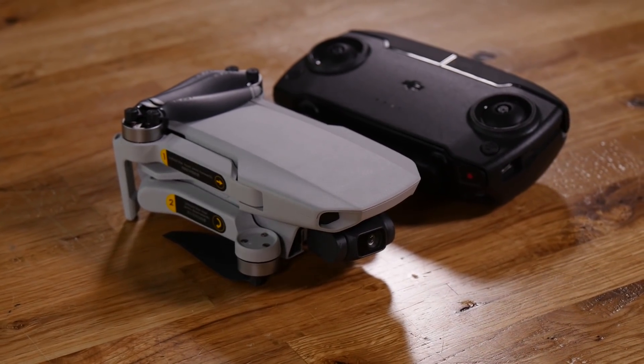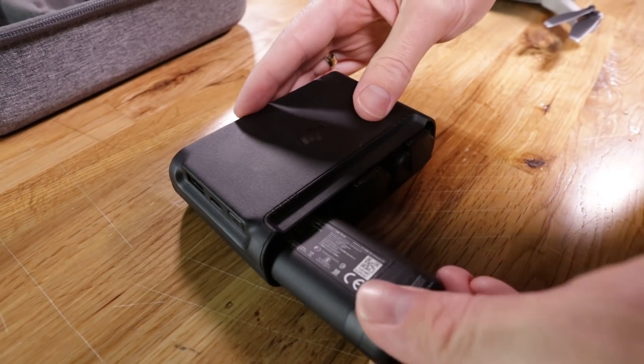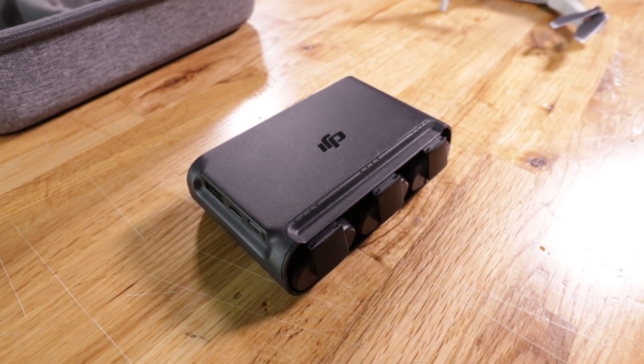The Mavic Mini by itself is $399. There is a fly more combo that comes in at $499, and that's actually what they sent us. It's highly recommended by me personally, just because you get a couple of extra batteries. It also gives you one of DJI's really cool multi-chargers where you can have three batteries on charge at once and it will charge them individually, so you always have your batteries good to go.